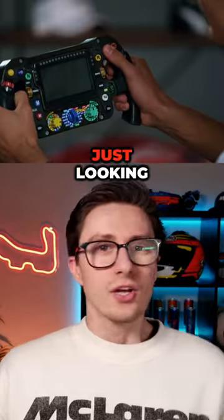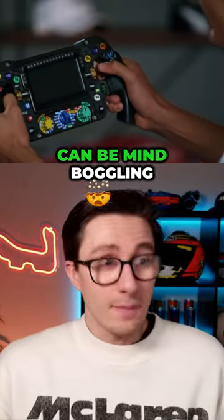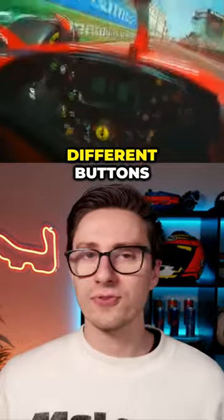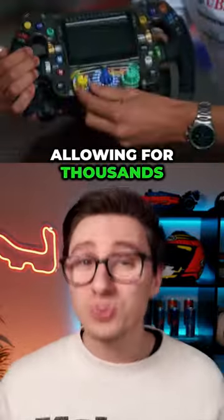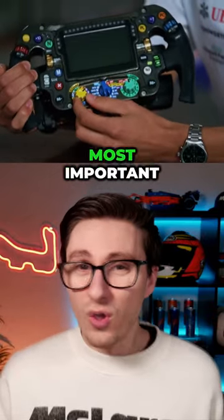What's on a Formula 1 steering wheel? Just looking at a Formula 1 wheel can be mind-boggling. There are so many different buttons, switches and dials that the drivers are using throughout the race, allowing for thousands of different setups. So what are the most important?